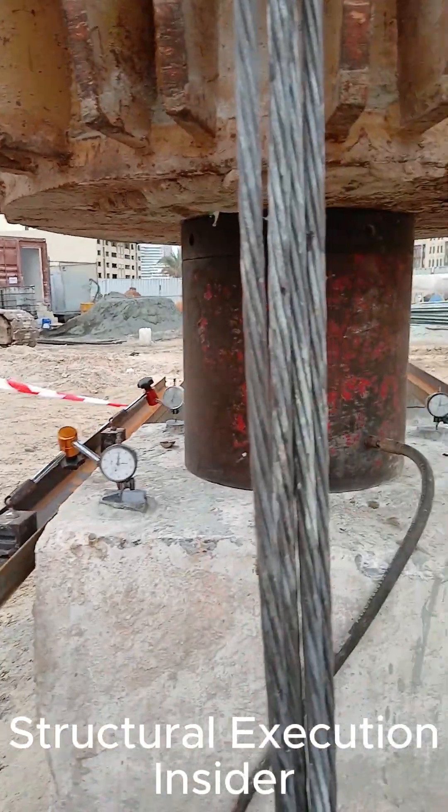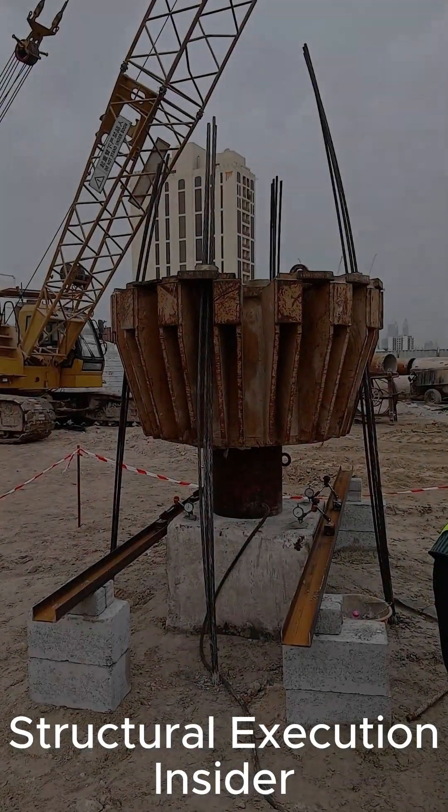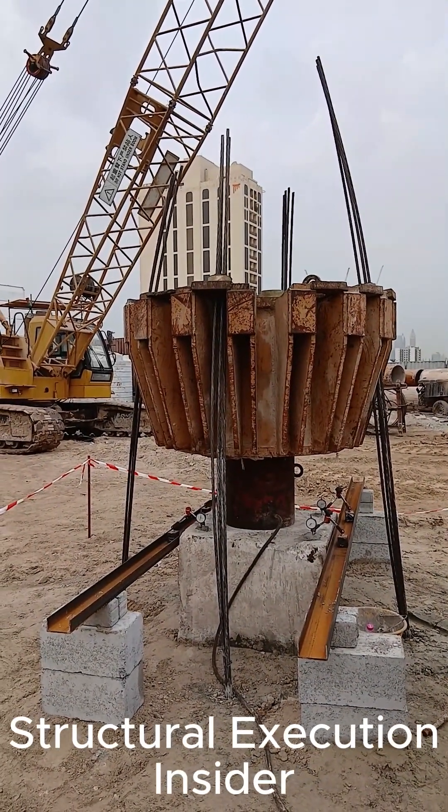Static pile load testing is conducted in accordance with ASTM D1143 and ESO 24771, providing the most reliable verification of pile load bearing capacity.